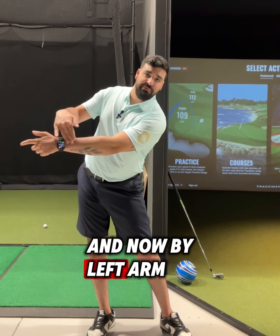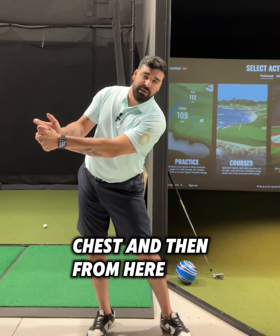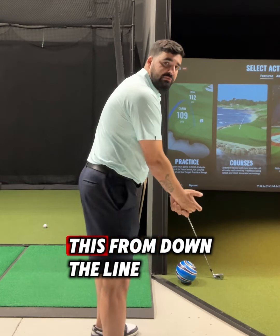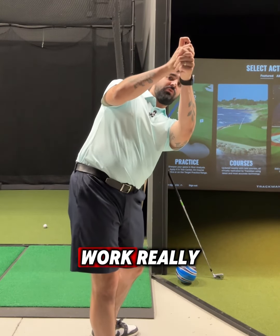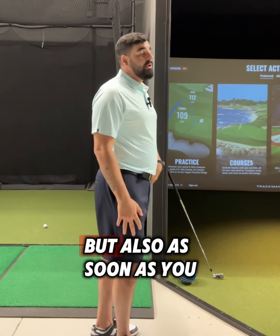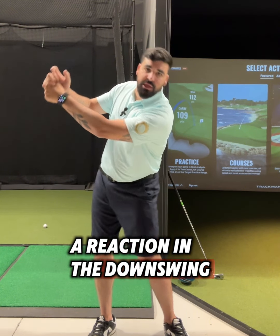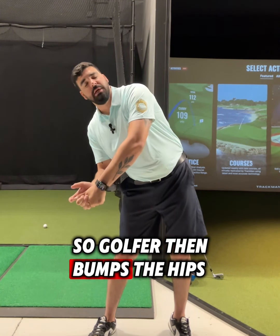By left arm parallel in the backswing, I'm falling forward with my chest. From down the line you'll just see my hands work really high and not get behind me enough because I can't rotate. As soon as you start to see golfers do this, there's going to be a reaction in the downswing the other way.